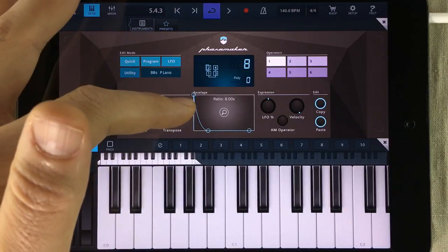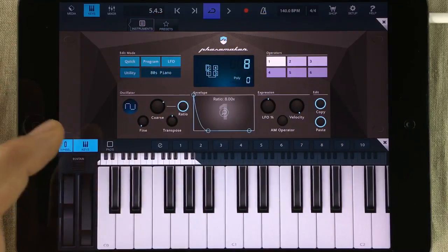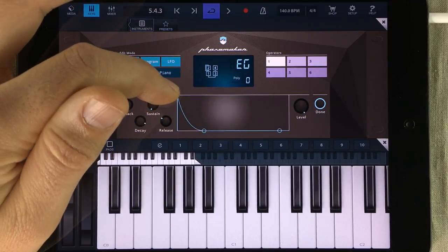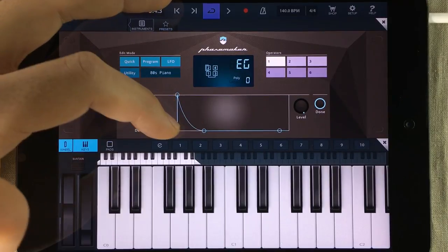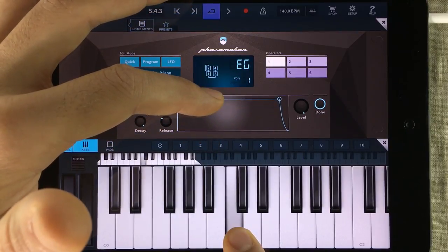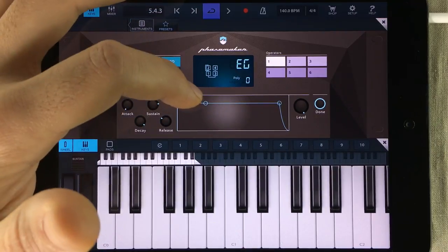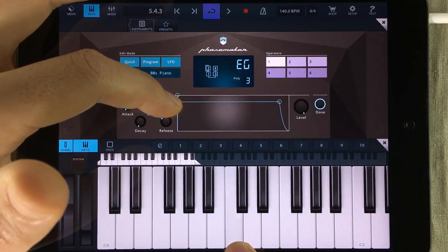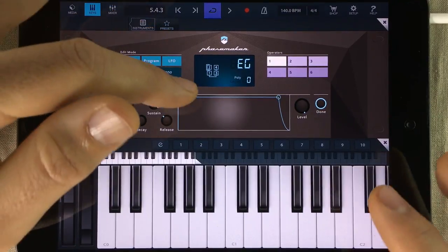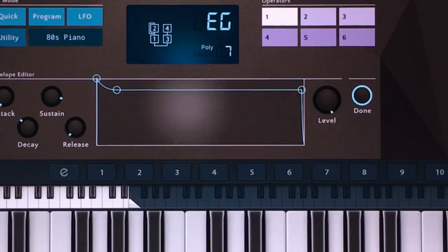Next we're going to have a look at the envelope. You can make the envelope window bigger by tapping in the middle at the magnifying glass. When you're done, just press done. We're going to make sure that the attack is really strong, so we keep it at the upper far left corner. Now we need to increase the sustain of our envelope. We can also make the decay a bit shorter, and we don't need that much release on our sound. That sounds about right.